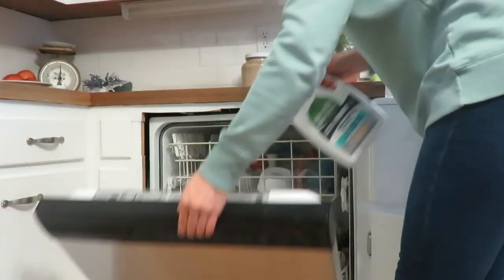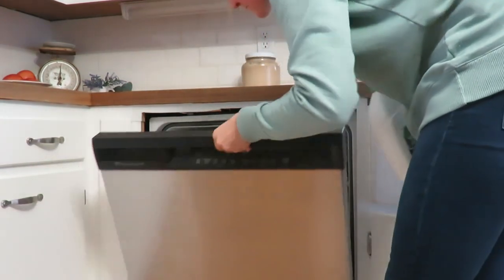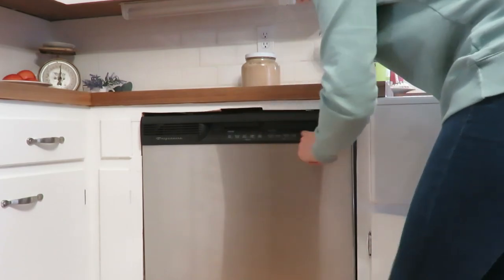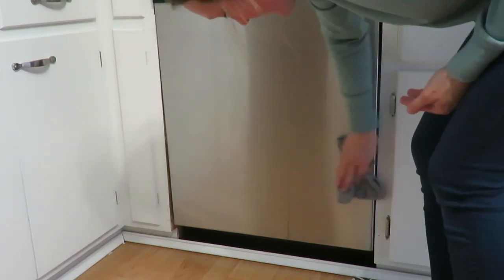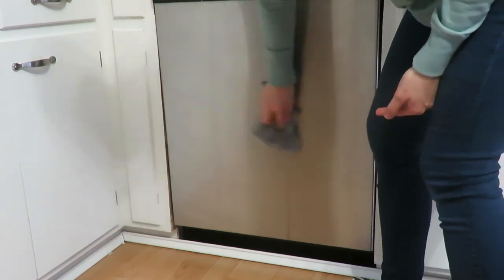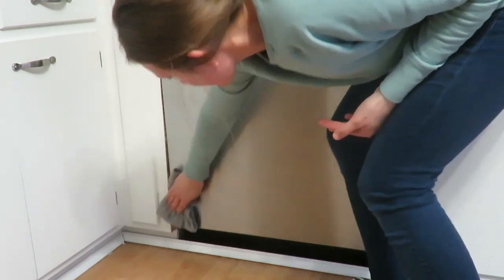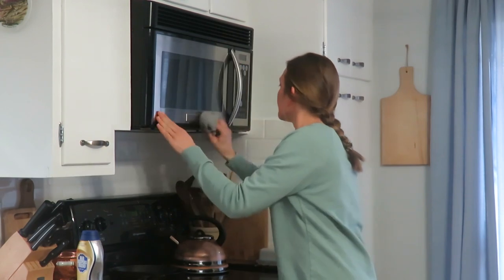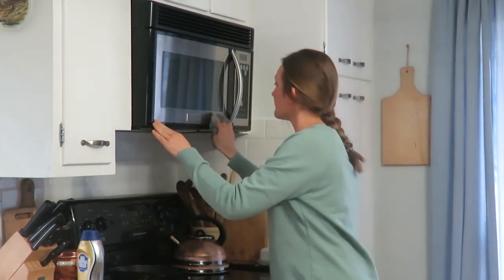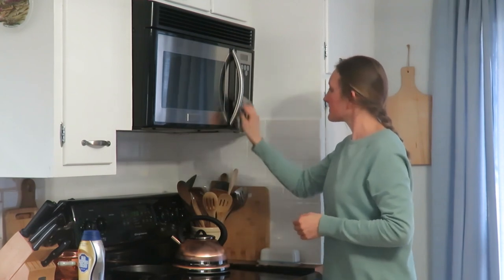It's also time to get the dishwasher going. It's nice to run it in the evening and it actually saves on energy costs to do it later — in case you didn't know that. After I get the dishwasher running, I wipe it down using a Norwex cloth on all my stainless steel appliances. It gives everything a nice shine and all it takes is water and this cloth.